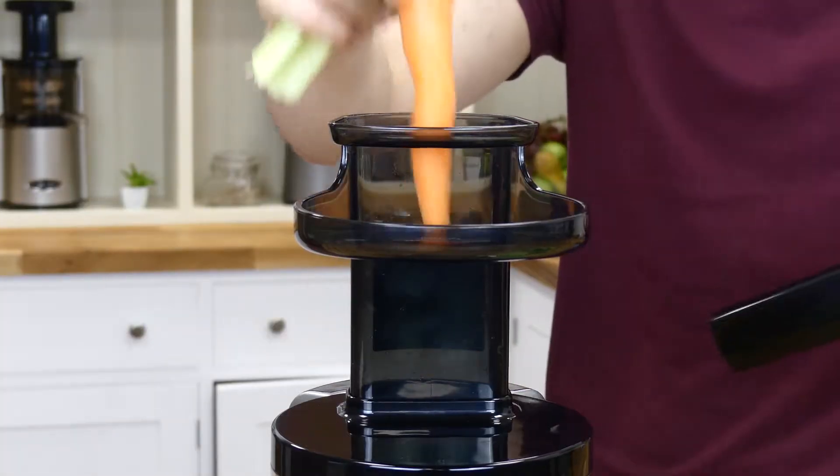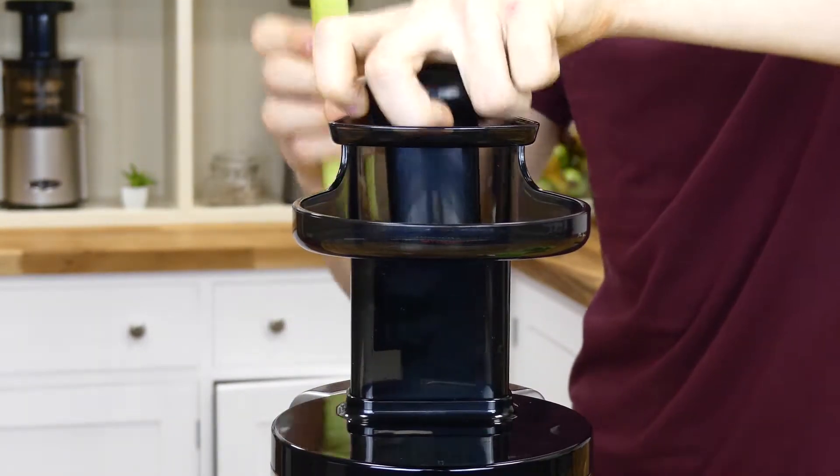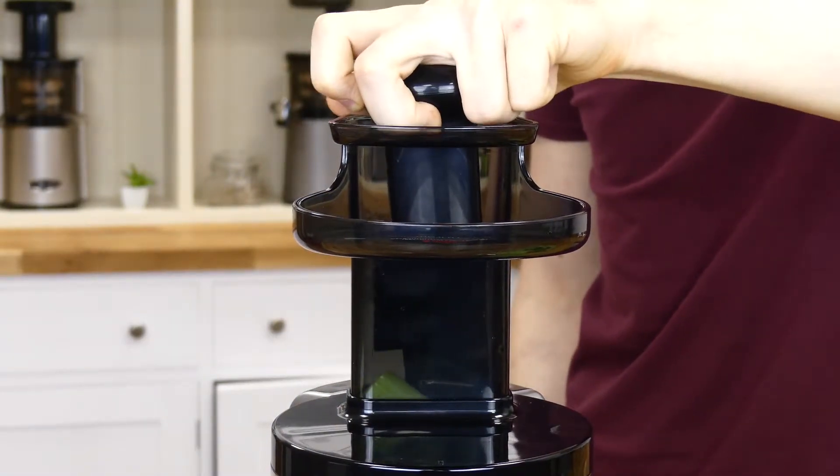Moving on, the vertical chute isn't as interesting and there isn't tons to say about it. Unsurprisingly, it specializes in long and thin ingredients such as carrots, cucumber, and celery, but it's no different to any other vertical juicer, so you aren't limited to those ingredients alone.